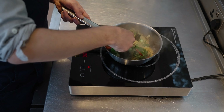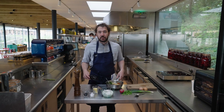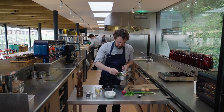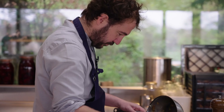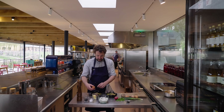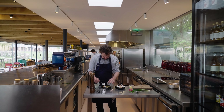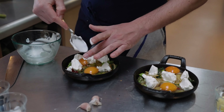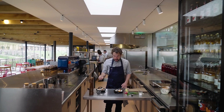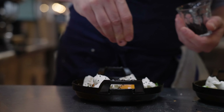Then we're going to take an ovenproof dish — I like to use these stove cast iron pots but a ceramic ramekin would work equally as well, anything that can go in the oven. Just evenly spread it between the two dishes. Crack your two eggs onto the top of each dish, then take your hangot and put five nice splodges around your eggs. Season the eggs with a little salt — you can't have eggs without salt — then finish with a good sprinkle of black onion seeds over the top.